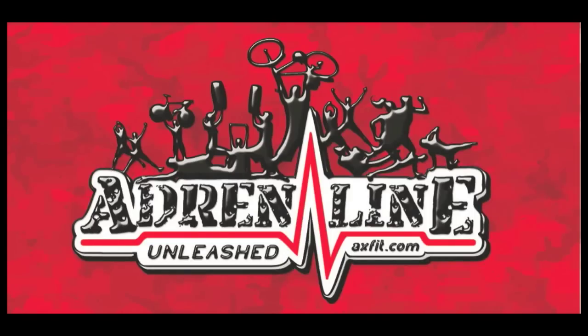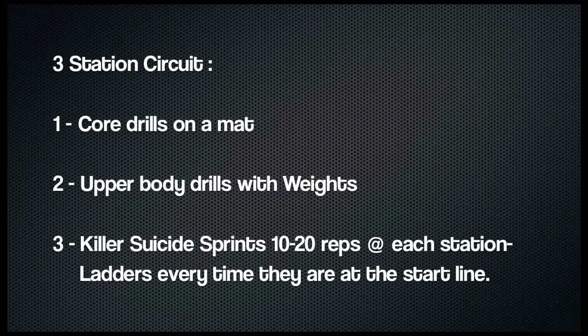We're doing a three-station circuit today. You can fit 10-15 per line depending on the space. Station one is abs on the mat, station two is upper body with weights, and station three is suicides on the move. Set up standard suicides and put some kind of drill with equipment at each line, as you'll see in the video.